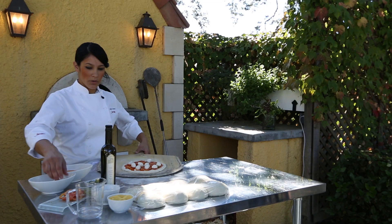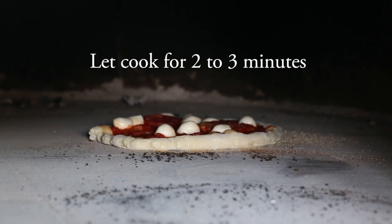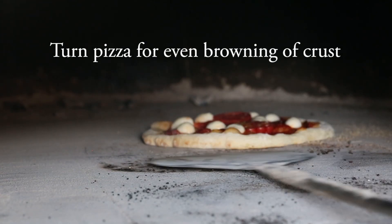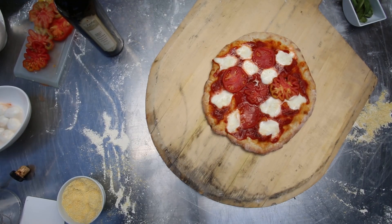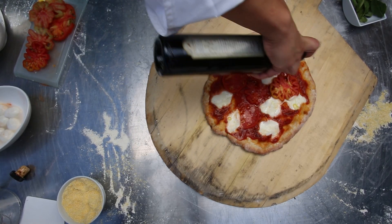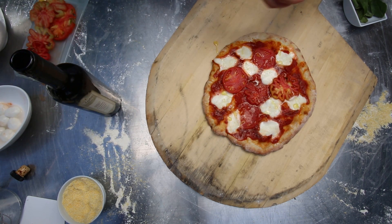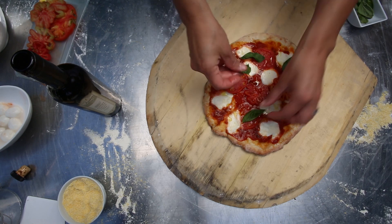I'm ready to go in the oven. So here is the pizza — it just took about two to three minutes in the oven and it's ready. If you want, you could add some olive oil — I'll put some of our estate olive oil on here — and finish it off with some basil from the garden.